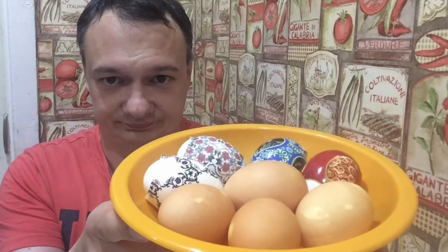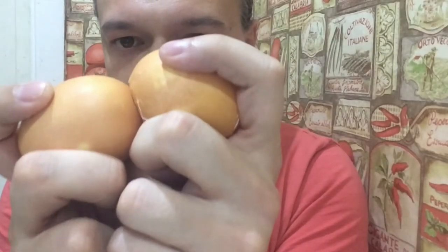Now that my eggs are all decorated, there is one thing that Russians do before they eat their Easter eggs. They will play a game where two people will take an egg each, and they'll take them and hit them together. Whoever's egg is cracked is the loser, and will have to eat their egg.